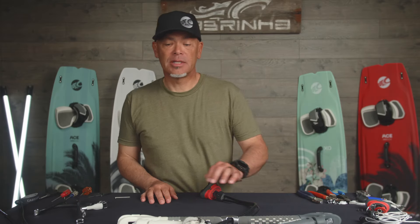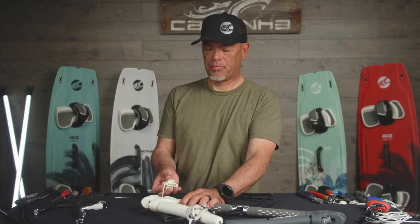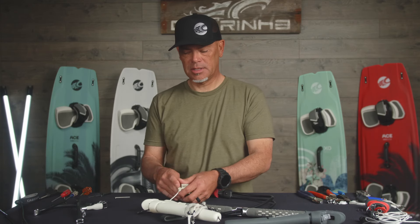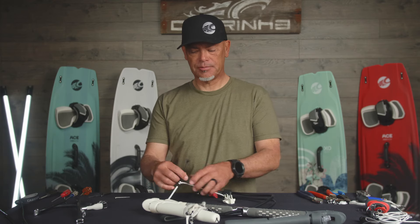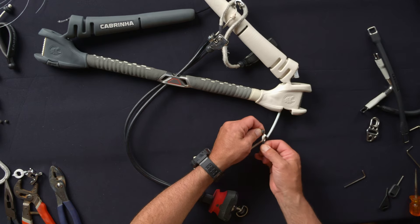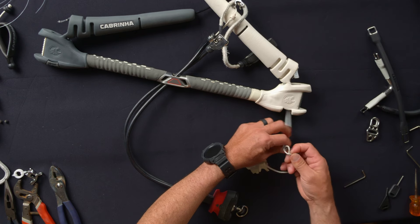Next, let's talk about the bar end cassettes. These are the adjustable ends in the bar that determine the length and affect the steering response. You just pop them out just like this. I suggest you generally pull out until you get to the leader line connection. There's a little tab here to loosen the lark's head loop — loosen that up, slide it off the leader line. This makes it easier to work with.